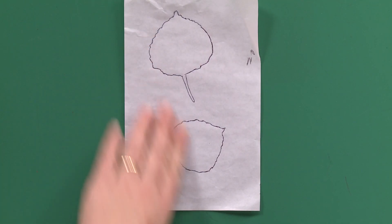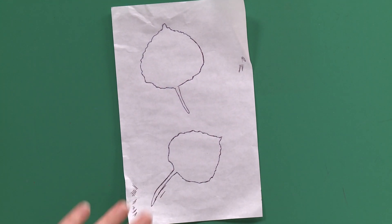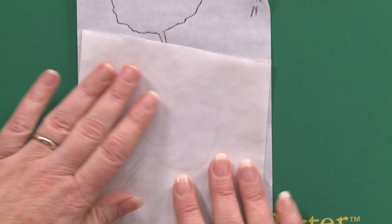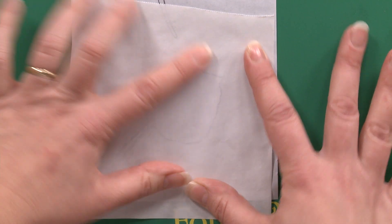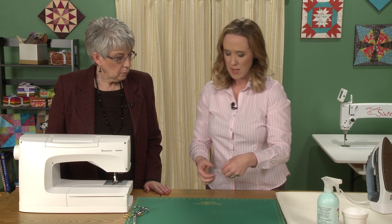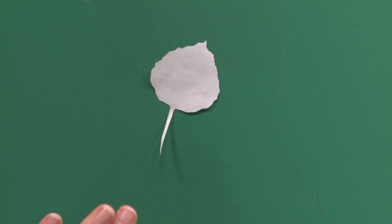I traced on this paper — which has been used many times, as you can see — a couple of leaves from my aspen tree. Then I took freezer paper and laid it on top, shiny side down, matte side up. Just lay it on top, and you can see — you might want to use a light table or a window, but even so, if your lighting and eyesight are pretty good, you can see through it; it's transparent enough. Just trace your shape with a pencil or a pen, whatever works, and then cut it out with paper scissors. You can cut as much detail into that for this application as you want.